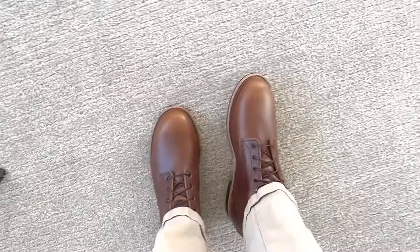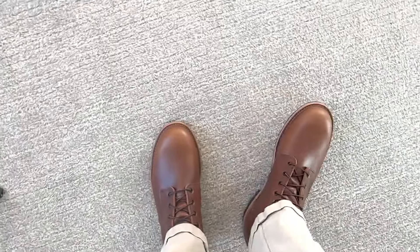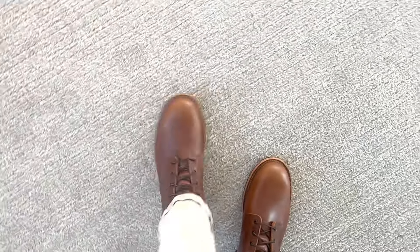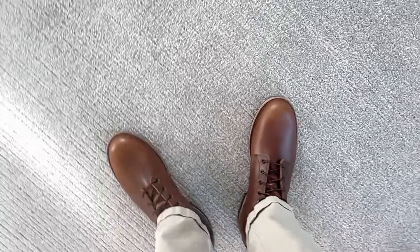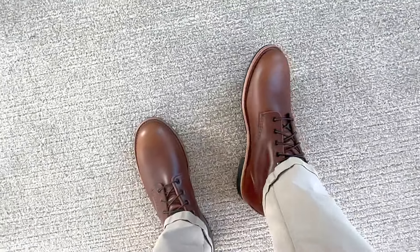It is a sleeker last, so you're not going to be able to just get the same thing you got with your Iron Rangers. But other than that, it's a gorgeous boot — highly recommended. Check it out and you won't be disappointed. I really appreciate you watching this video. Thank you so much. Please like and subscribe if you found it at all entertaining, and hopefully I'll see you on the next one.